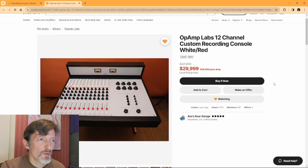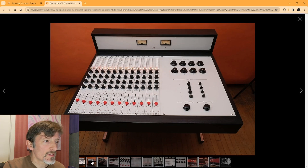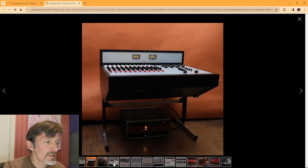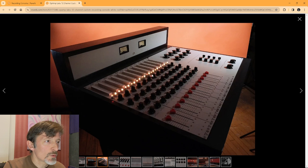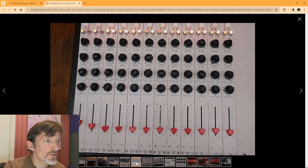Here's something you don't see on Reverb all the time — an Op Amp Lab 12 channel custom recording console, white with red fader caps. This thing's pretty cool. It's almost $30,000 though. It's big, with a nice deep chassis, probably weighs a ton. It has cool light-up switches, which the seller says in the description was an addition or modification to the console.